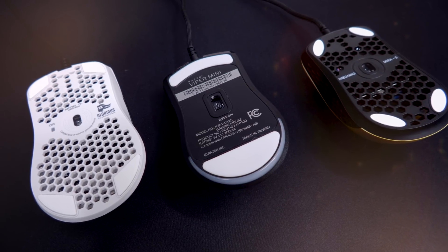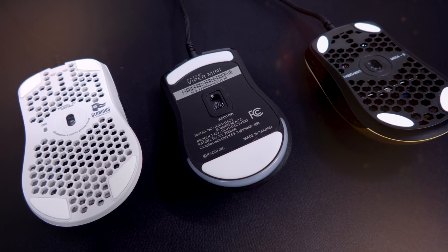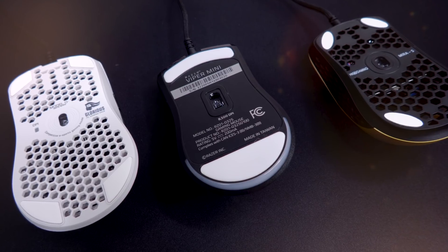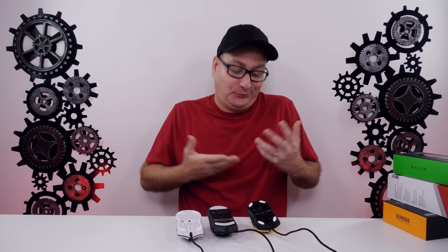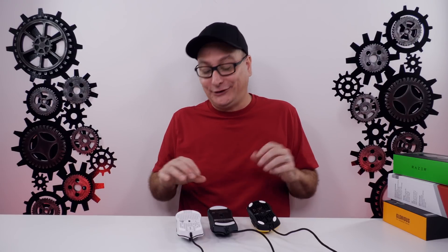Now let's flip the mice over and talk about performance. The Model O minus and the Mirror S are using the PMW 3360, and the Viper Mini is using the 3359. But I couldn't tell the difference between any of them — they were all spot on. Playing a lot of Call of Duty, I never noticed any crazy liftoff distance, no lag, nothing. As for the skates on all three mice, they're all great — no drag, no scratchiness. I think they all get a win there.